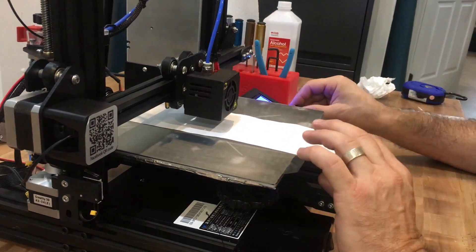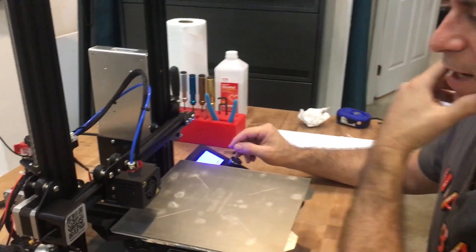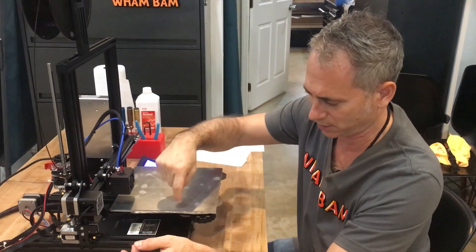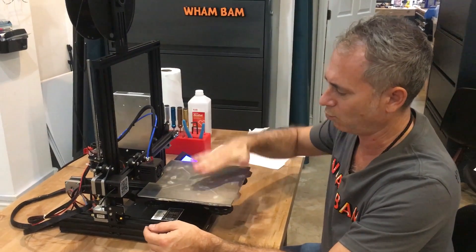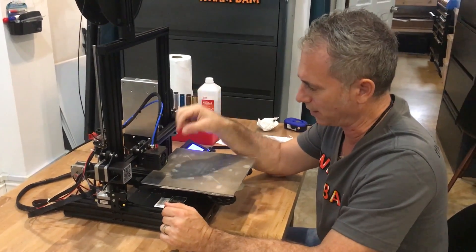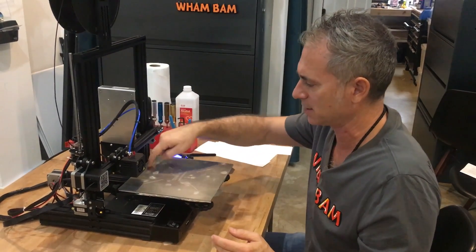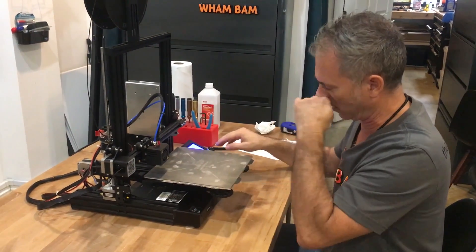I'm going to stop the G-code now to show you live leveling. Live level is whenever you're slicing your model — I like to print a skirt at as much distance as I can away from the model, so it gets close to the edges. My model's in the center and I try to print a 12–14 millimeter skirt, one to three passes, one layer only. As it's printing, I'm looking at that bead — it should look wider than the 0.4 millimeter extruded bead, flat top and flat bottom, and consistent all the way around. It gives me the opportunity to slightly adjust on the fly and see if one end is too thin, too fat, or has dry areas.